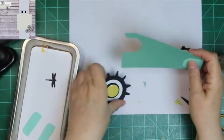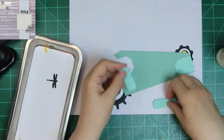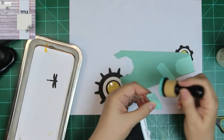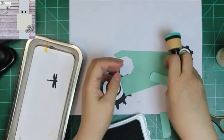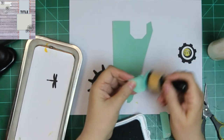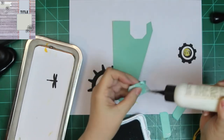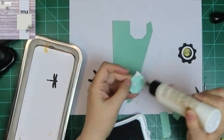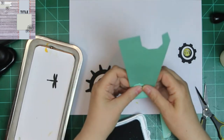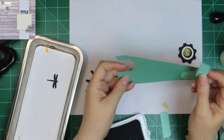Those two pieces there are tabs from We Are Memory Keepers. And about that time, I thought I haven't inked anything — I wanted to ink some stuff. So I pulled out Lagoon from Close to My Heart, and I'm just going to go around everything and give it just a little bit of ink. I had to pull back up the ink kit, so it looks kind of messy, but in the end, by the time I get the tire and wheel thing on there, you don't notice it.